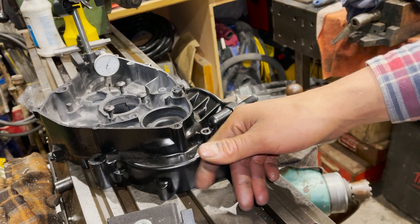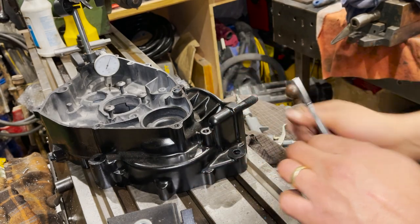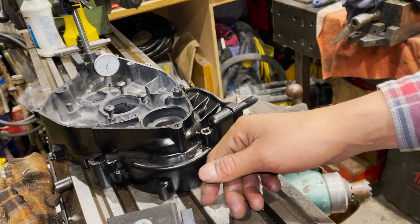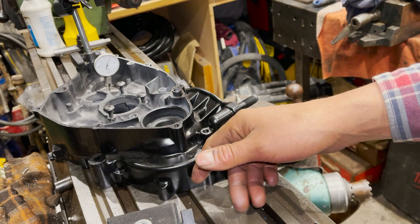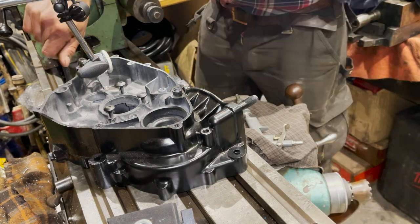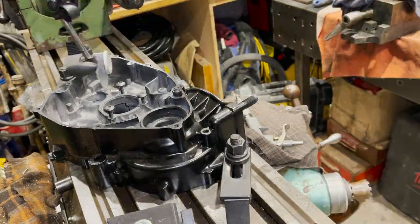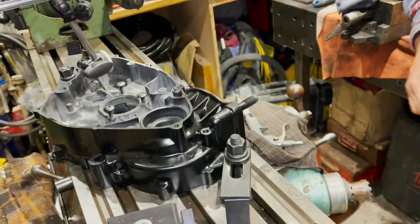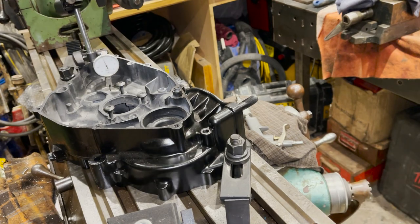I've just been dialing this in - it was actually sitting up on one of those guides underneath. We did have to move the setup again, but you can see now we've got it very, very close. We're locked in, we're clamped down - good to go with that.